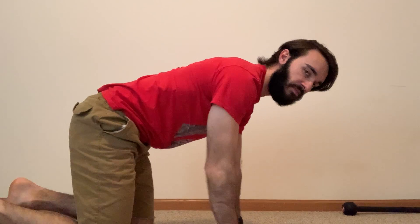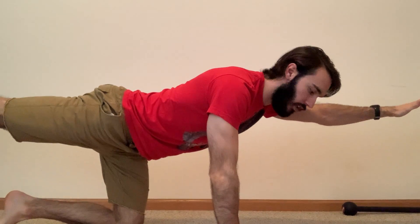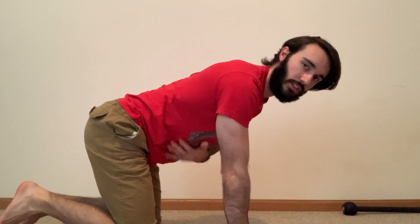Then we're going to go into bird dog. We're going to go on our hands and knees, keeping our back nice and straight. We're going to extend our opposite hand and our opposite foot, and come back to center. Extend — we want to keep our shoulders nice and square, as well as our hips.